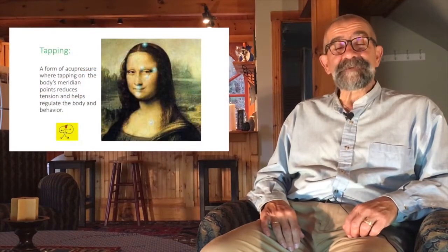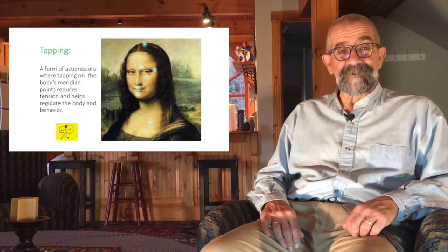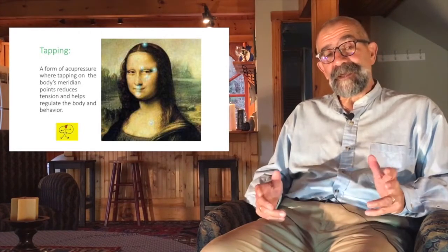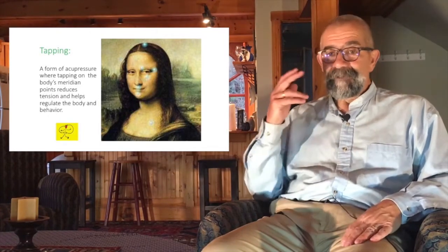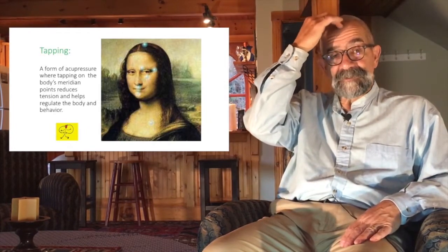Welcome to our episode on tapping. Tapping is a form of ancient Chinese medicine that's been around for about 2,500 years. What we're going to learn today is how to use our fingers to tap on acupressure or acupuncture points and help us calm our bodies, manage our feelings, regulate ourselves when we feel anxious, nervous, or angry, and ultimately improve our behavior.